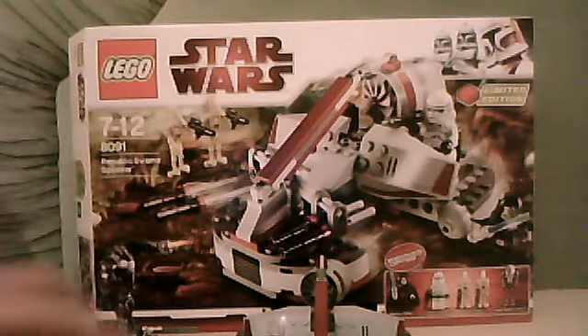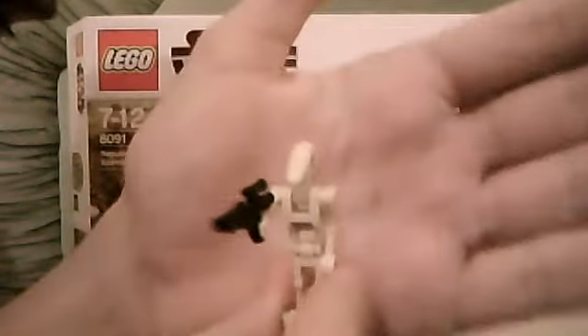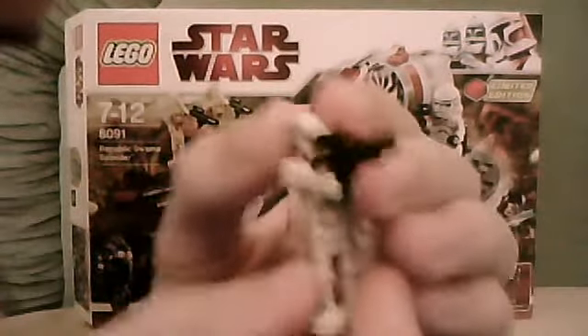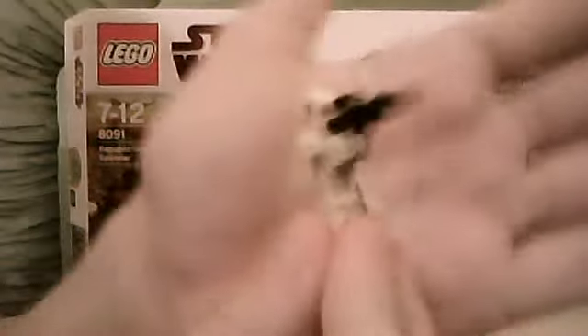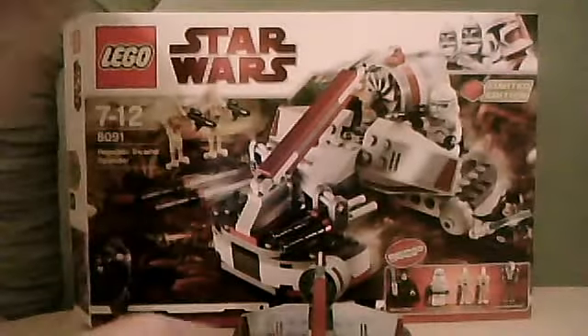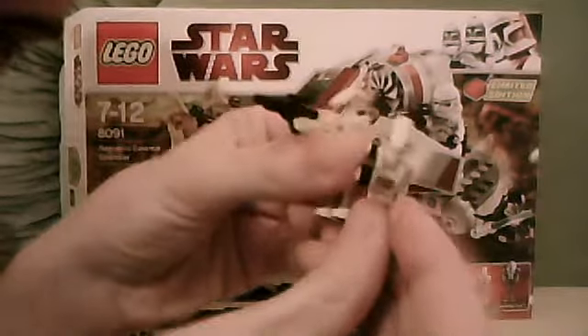Anyways, I'll start off with the minifigures. Like I said you get 5, so the first minifigure you get is a battle droid, just a regular battle droid, nothing special about him. It comes with a blaster — the newer style ones, as you can see there. So you get 2 of them, just standard battle droids.